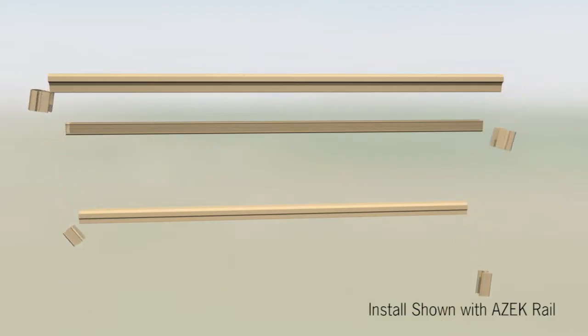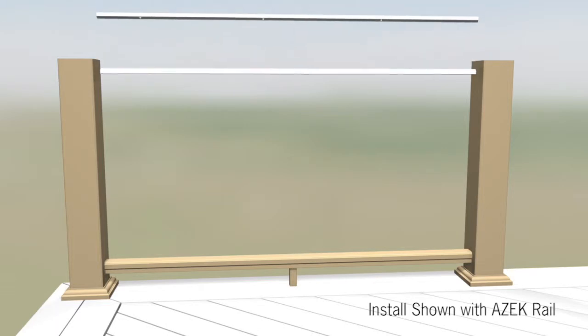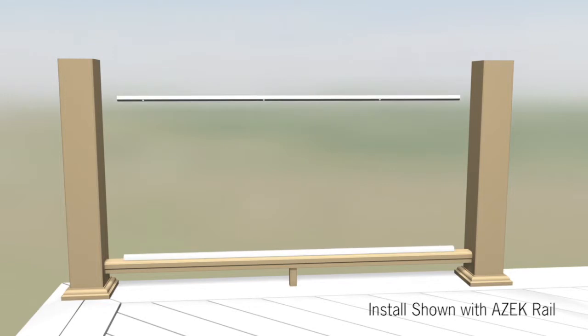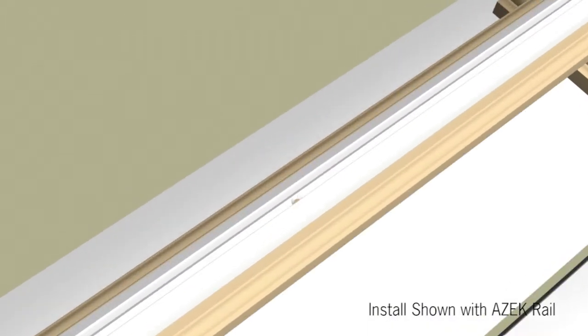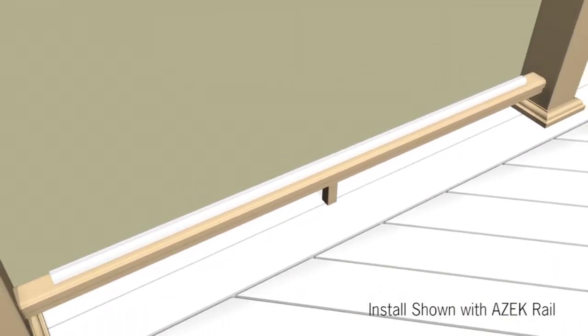Cut the top and bottom rails and top support rail to length. Place the bottom rail over the bottom support rail. Measure and cut the bottom and top glass channels. When laying out your glass channels, ensure that you leave at least two inches between the glass channel and the post, but no more than four inches. Install the bottom glass channel utilizing the pre-drilled holes in the channel. A 7/64th inch pre-drill is required before driving the provided number eight by one inch screws into the composite bottom rail.